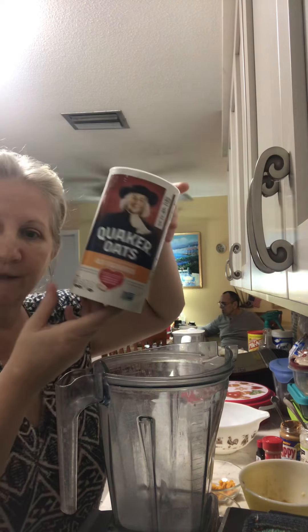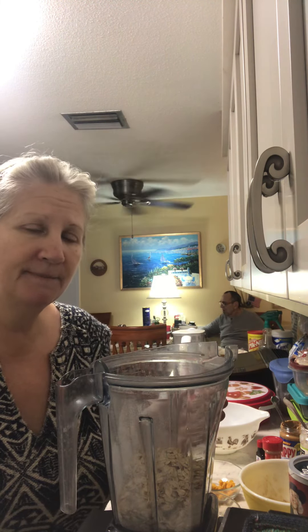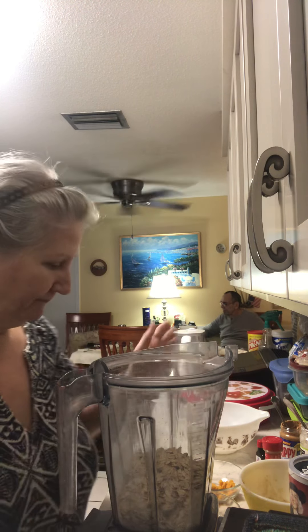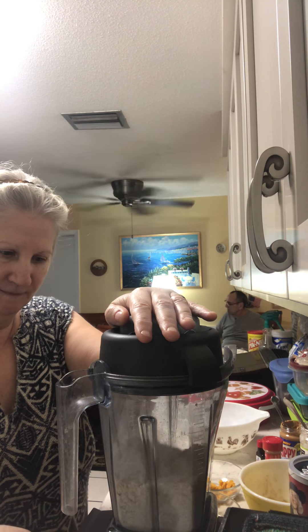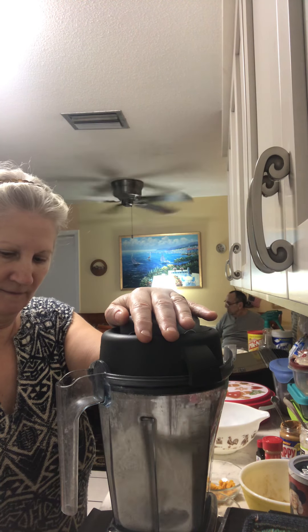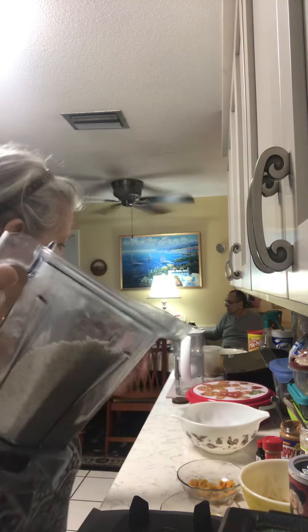We're not using traditional flour, so we're gonna take our oats — just simple Quaker old-fashioned oats — and put them in a blender to make our own oat flour. I'm doing a half recipe because I already had the first half in the oven. So, a cup of oats, and we're gonna blend those to get our flour. Just enough so that it turns into a nice, airy, light oat flour.